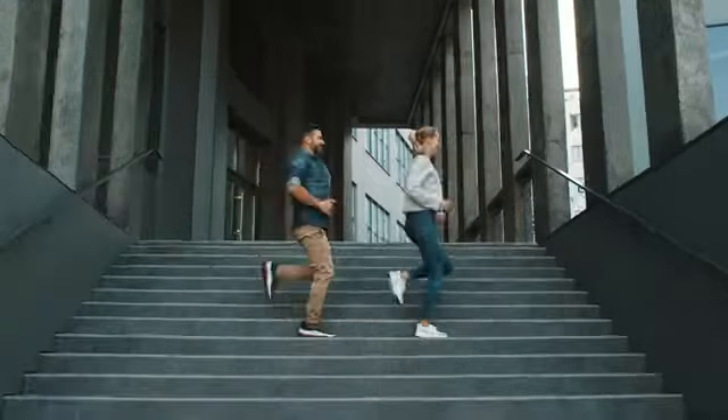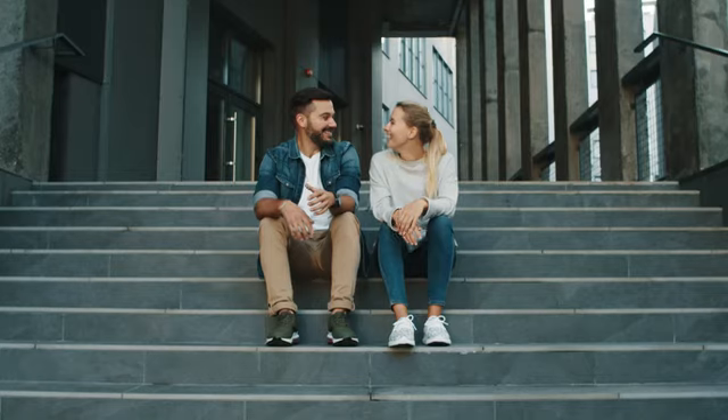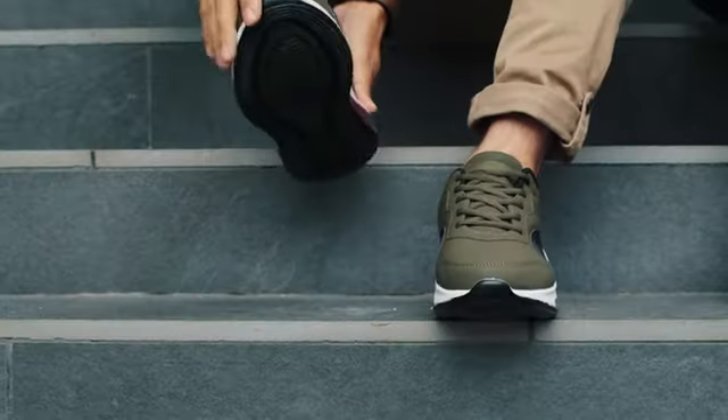We love shoes. We wear them for hours, sometimes even days. Isn't it great? Well, yes. Until you take them off.